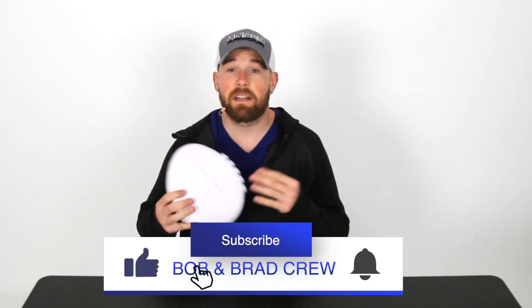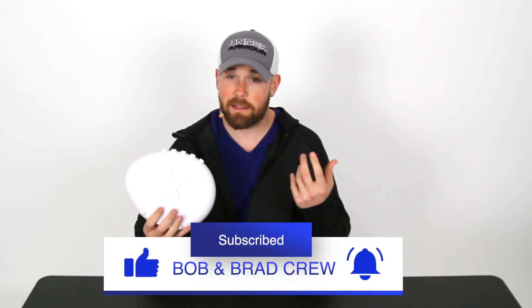If you are new to this channel, please take a minute to subscribe. You can find us on YouTube, TikTok, and Instagram, and you can hit the bell in the corner for notifications when we put up a new video. Thank you for watching.